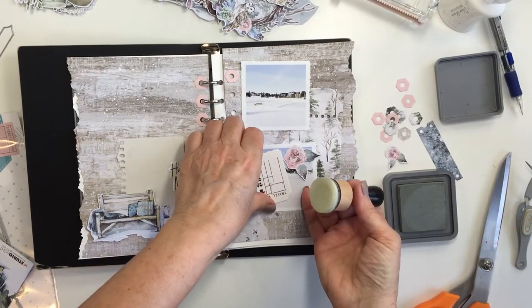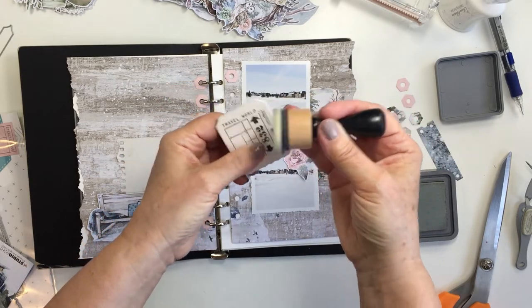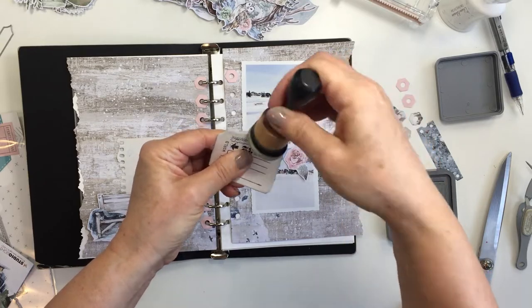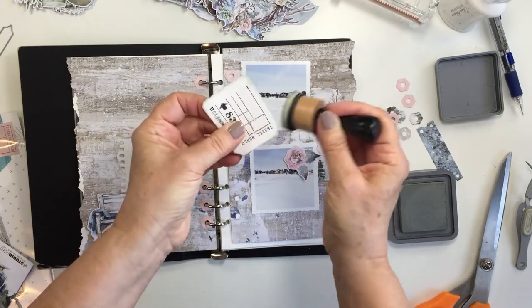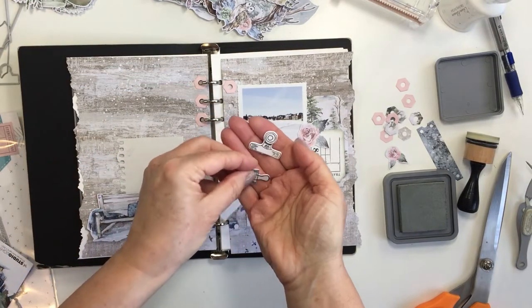Now I'm going to take some distress oxide ink. This is ice spruce, and this color matches perfectly with the greens that are in the different scrapbooking papers. So I'm just going to take my Tim Holtz tool there and I'm going to put a little bit of ink on the edge of my cardstock.